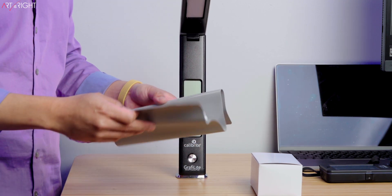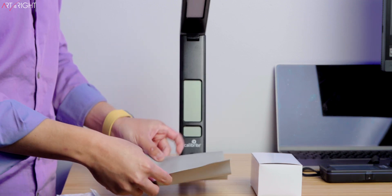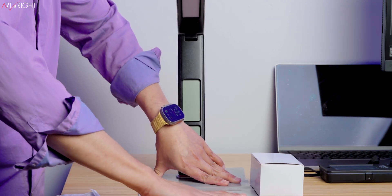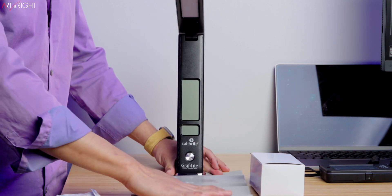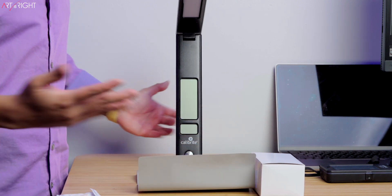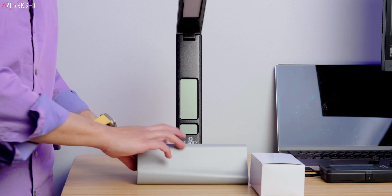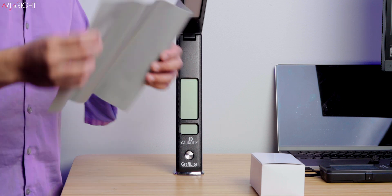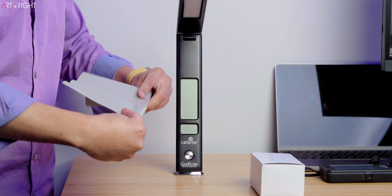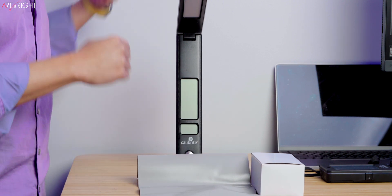Calibrite have also included a gray print viewing mat. I think the size of this in general is going to be pretty good for an 8x10 print, 4x6, or 5x7. Anything larger than that is probably not going to fit very well. Mine came a little bit folded already, so it's going to take some time to flatten out. I think this works better for smaller prints.